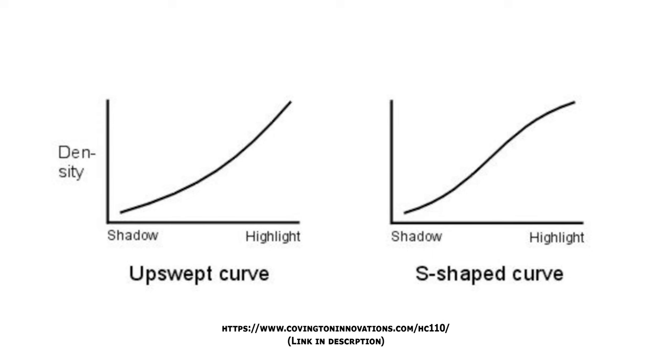Even within film development, HC110 has a reputation as being pretty good for developing expired film. For those familiar with characteristic curves, HC110 has quite an upswept curve rather than an S-shaped curve. Basically it doesn't develop your shadows as much, and in your final negatives you would have thinner darker shadows than you would with some other developers, while maintaining the D-Max or the density in your highlights. So with expired film where fog sits in your shadows and ruins your black point, you could suppress that development by using HC110 versus something like D76, ID11, or Rodinal.